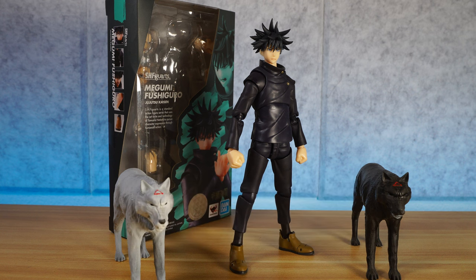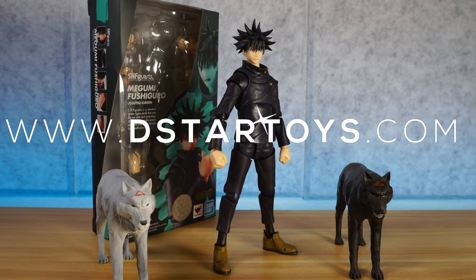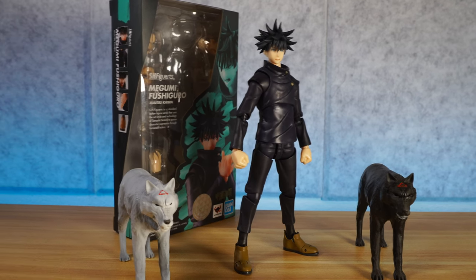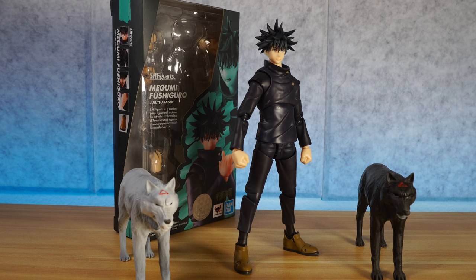We are looking at the SH Figure Arts Megumi Fushiguro from Jujutsu Kaisen. I love this anime and I love this character. If you're looking to pick up this figure, he's soon to be available at www.dstartoys.com — your level source for awesome action figures. He's coming in real soon, so keep an eye out on our website.